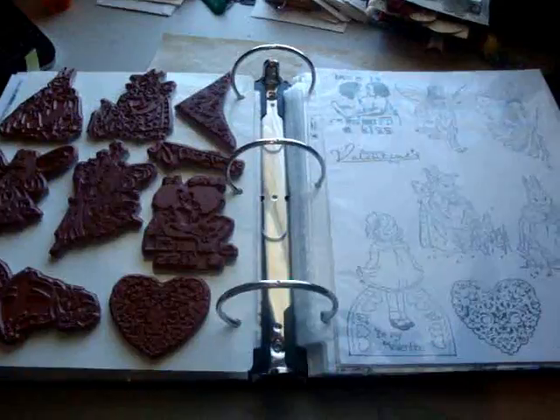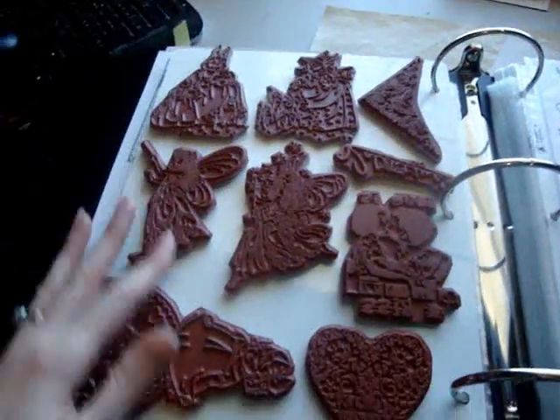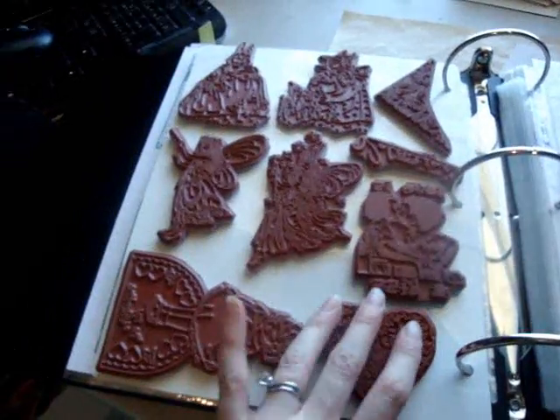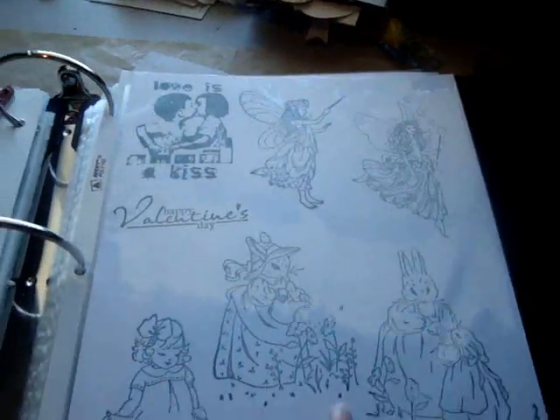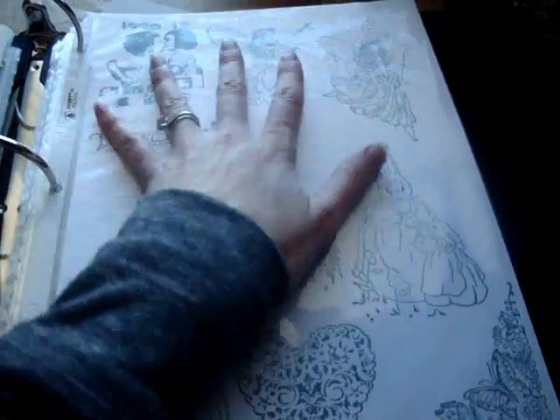Okay, I'm back, and I got today's goal finished. I put all of my stamps that I got in the mail from I Break for Stamps on Easy Mount and in my folder. I also stamped out all the images that I put on Easy Mount onto here so I could see them.